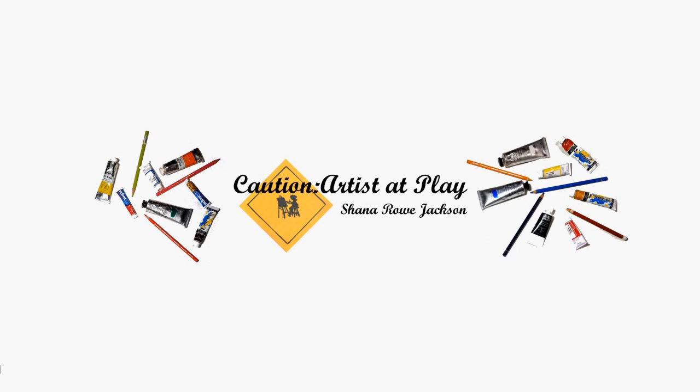If you want your artwork to stand the test of time, then this video is for you. Hi, Shanna Rowe Jackson here from Caution Artists at Play, and today I am going to talk about five things not to do if you want your artwork to be archival.